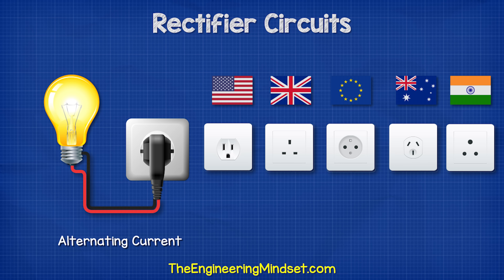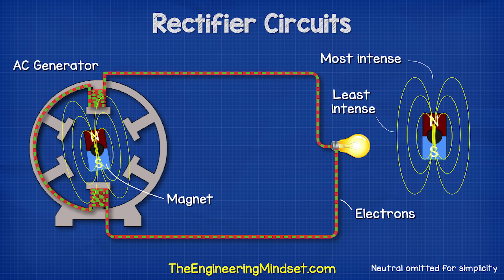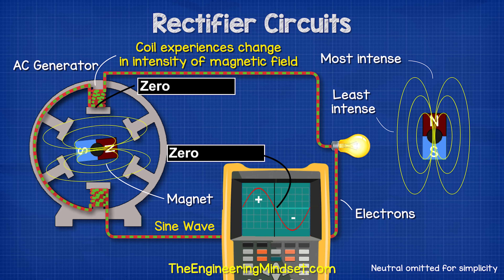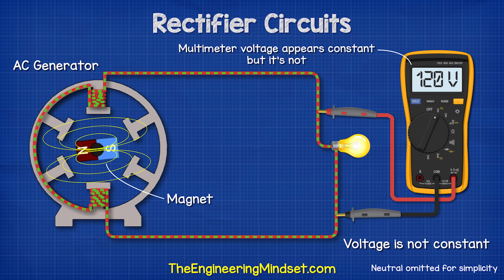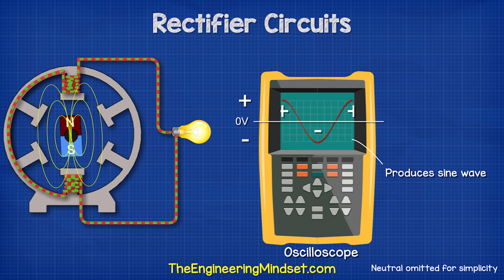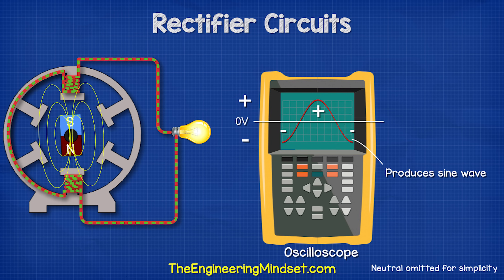In AC electricity, the voltage and current constantly change direction between forwards and backwards. That's because there's a magnetic field in the AC generator, which essentially pushes and pulls electrons in the wires. This is therefore changing between positive and negative values as it flows forwards and backwards. The voltage is not constant, even though the multimeter will make it look like it is. If we plotted this, we get a sine wave pattern. The voltage changes between a peak positive and a peak negative value as the maximum intensity of the magnetic field passes the coils of wire inside the AC generator.